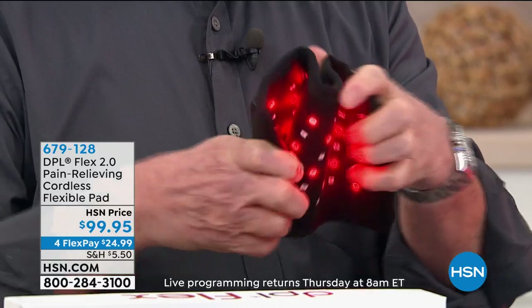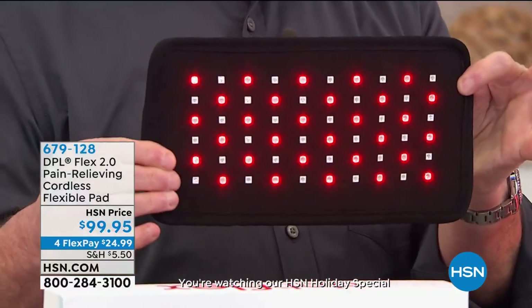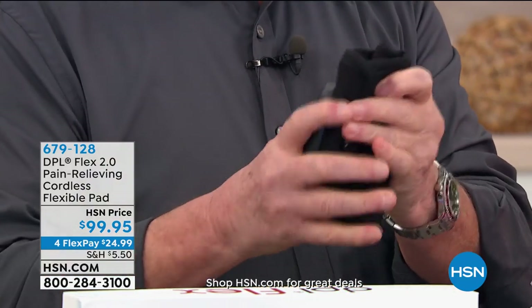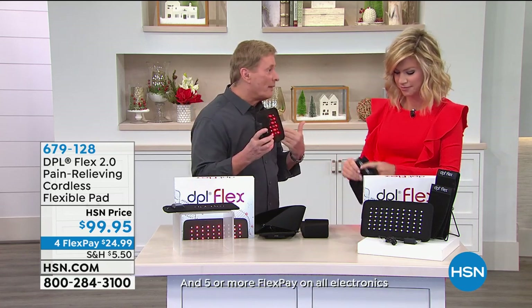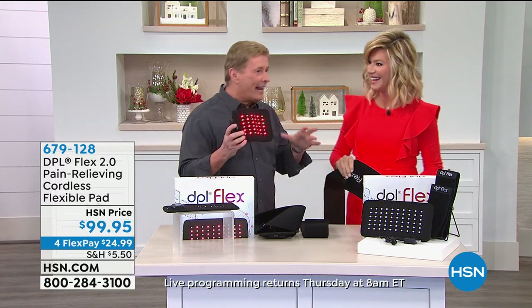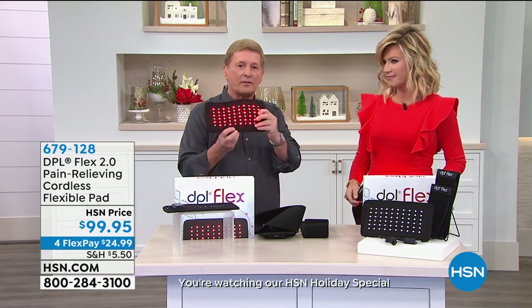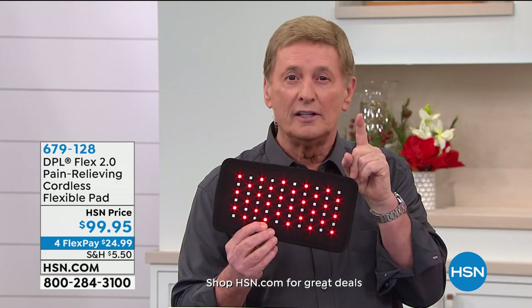For under $25, here at HSN we take every major credit card. We're addressing arthritis, muscle spasms, aches, strains, muscles, joints, and so much more. Bob, when you reach a certain age, you start feeling pain — I was introduced to this a couple of years ago, and it's made a change in my life. But what's important is what it's going to do for you. You're not going to know until you try it. We invite you to try it — but don't expect to put it on one time and the pain go away. Your pain level is different for everybody, so give it some time.